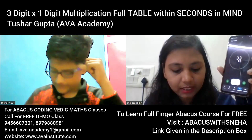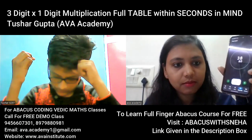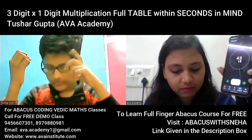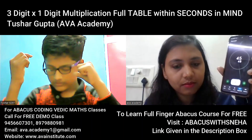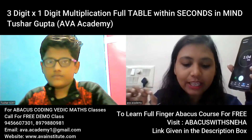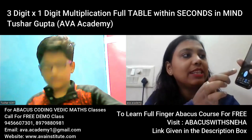1078, correct. 1232, correct. 1386, very good! 48 seconds — that is also good. Okay, the next table is 417.